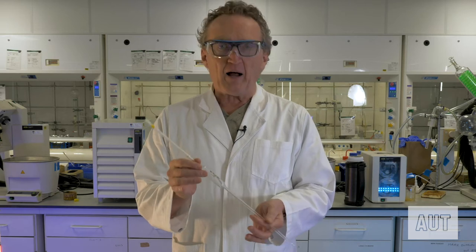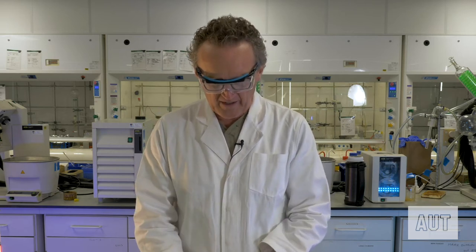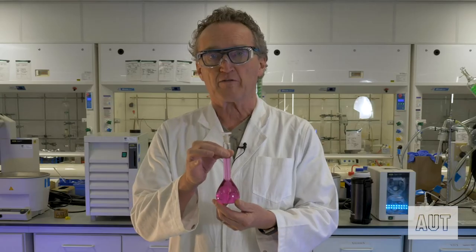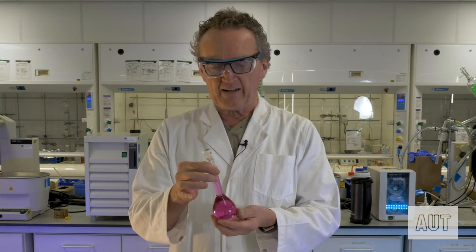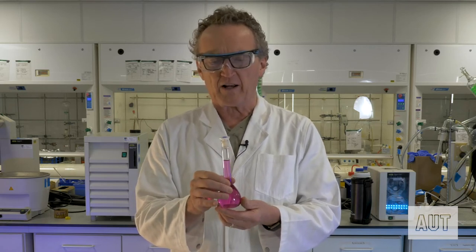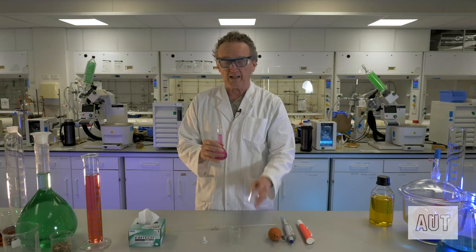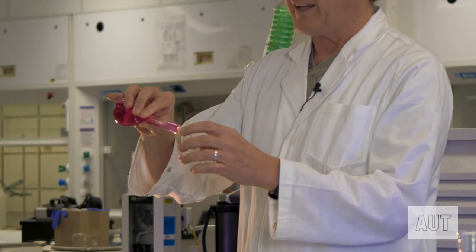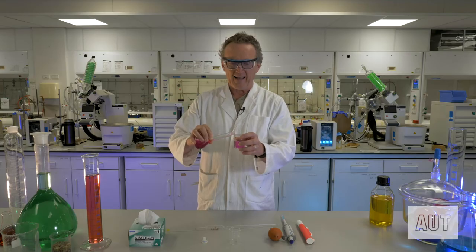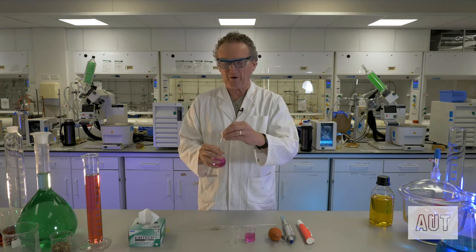First up, generally when you're pipetting solutions you are normally using solutions that have been made up in a volumetric flask like so, and you might be tempted to pipette straight from this, but generally it's not a great idea. So what we're going to do is take the solution and pour some of it out into a nice clean beaker. It's always a good idea to label your beakers as well.